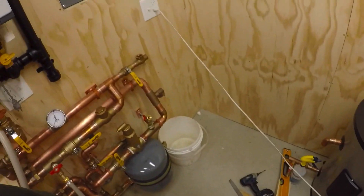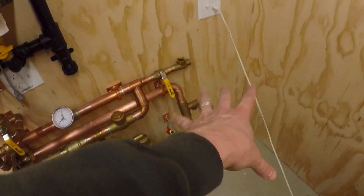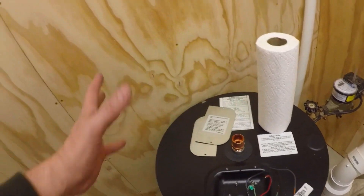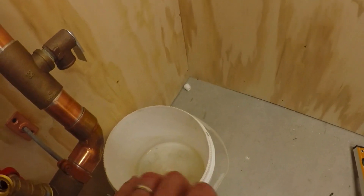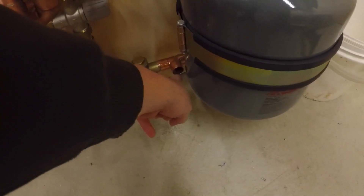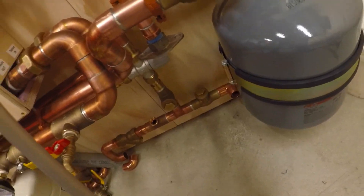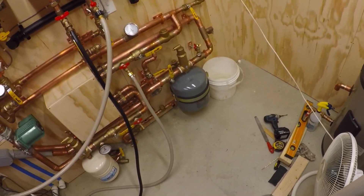Now I just need to run the new cold water line over from my meter and set the tank over in that corner where it's going to go. This comes out and turns and goes right down into the top of the tank — I've got a little bleeder vent for it. Then this comes out the side, turns, and connects over here, and the bottom comes around in front and connects here. The pump fits here and ties into that, and my recirculation ties in too.